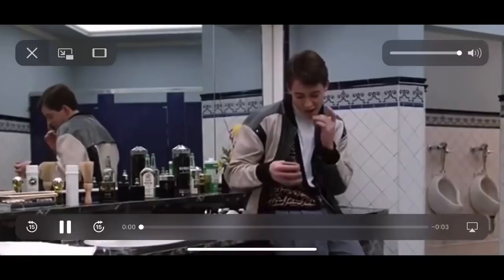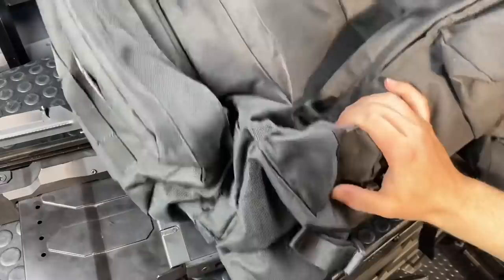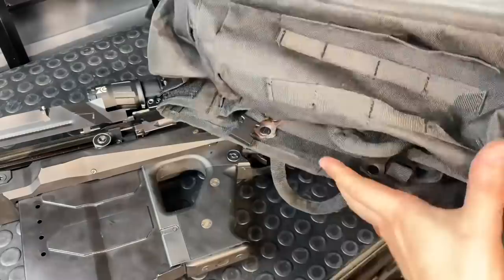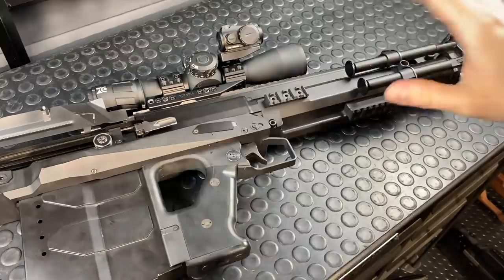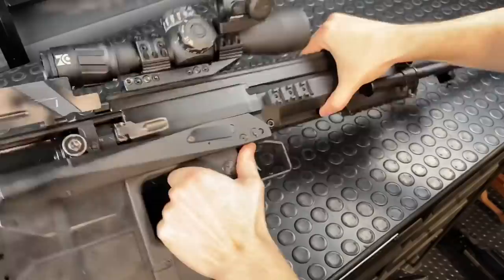In Ferris Bueller's famous words: if you have the means, I highly recommend picking one up. There are also accessories, including the GM6 Tactico Go Bag where you can literally stick the GM6 Lynx right inside and rock and roll with it — I've got a full video on that bag. There's also a cool skeleton scope case cover system that can protect your optic. It comes with some pretty hefty scope rings right out of the box.